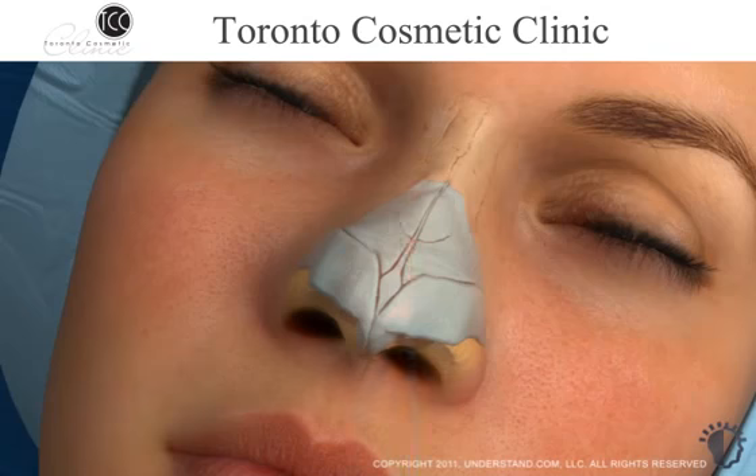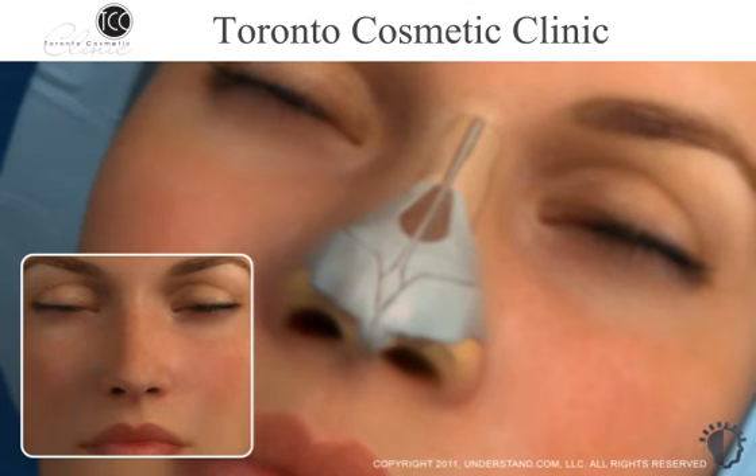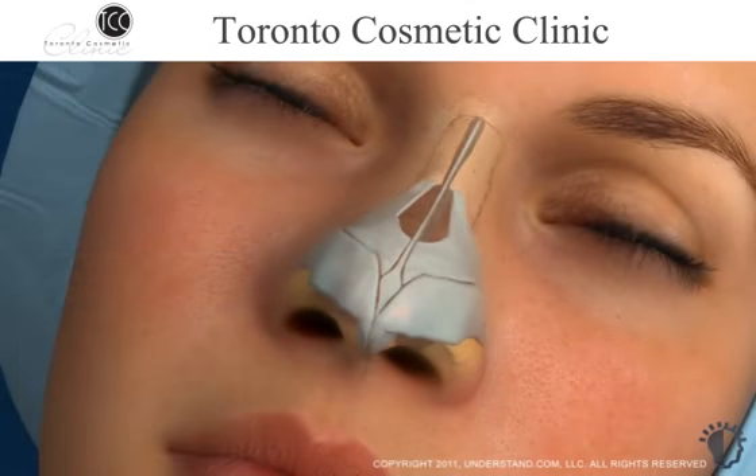Once any bone or cartilage has been removed, your nose may have an open space between the nasal bones, known as an open roof. Nasal bones may be divided or a piece of bone may be removed. This is called an osteotomy, and can create a narrower base of the nose, as well as helping close an open roof. The open roof will be closed as the surgeon smooths the ridges and repositions the nasal bones by pushing them together in the center.